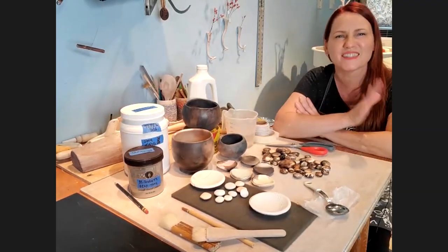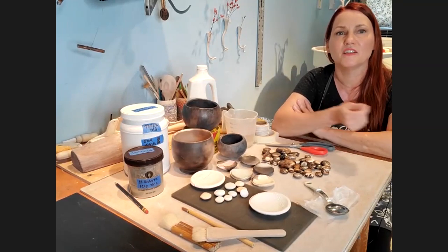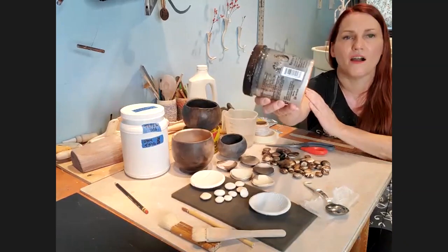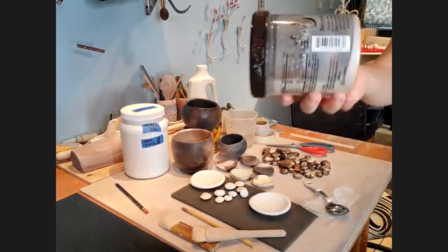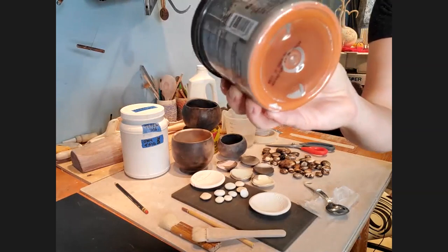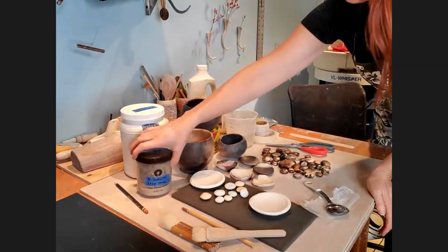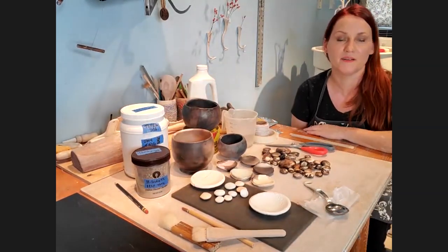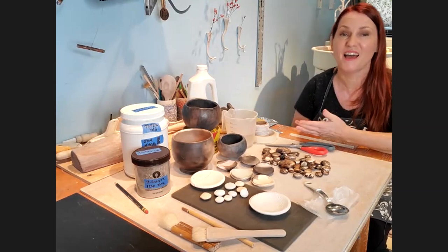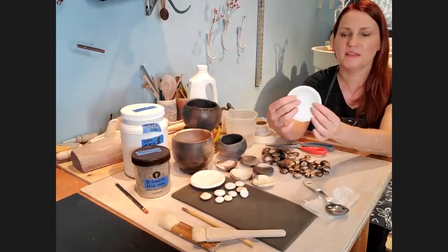Terra sigillata — spelled t-e-r-r-a s-i-g-i-l-l-a-t-a — is a beautiful Italian phrase meaning 'sealed earth.' When you make it you let it sit and settle out the hard sludge at the bottom, then siphon out the good stuff. You can see the layers in my container: liquid sloshing on top, then a light color, then a darker orangey color at the bottom because I used terra sigillata with some stain to give it a little color.